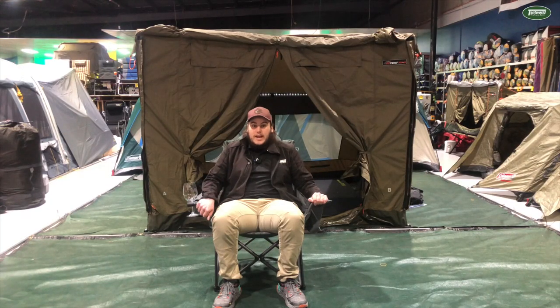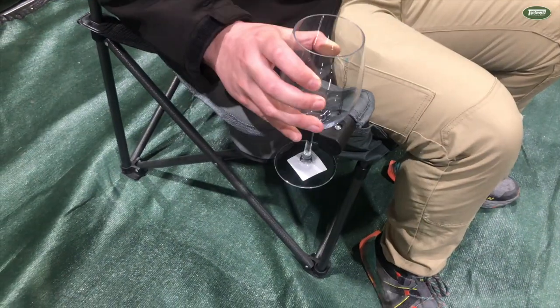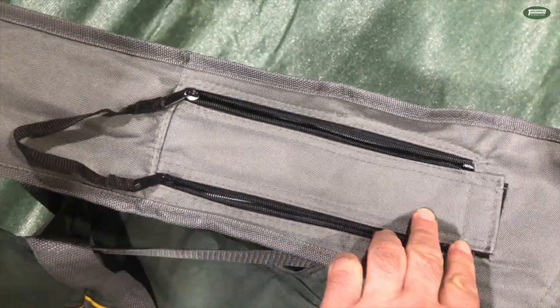You've also got a few extra bits and pieces: you've got your cup holder on the side as well as your wine glass holder, and a cooler bag on the other side.